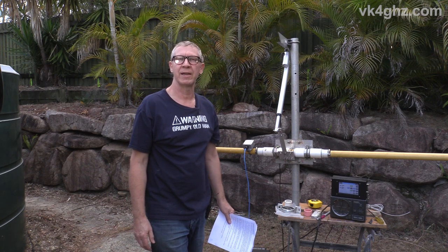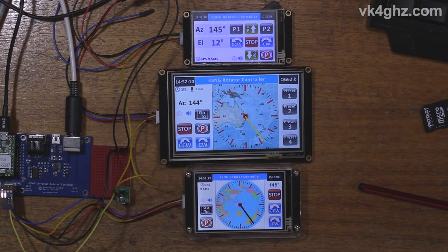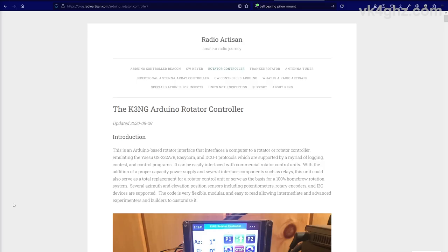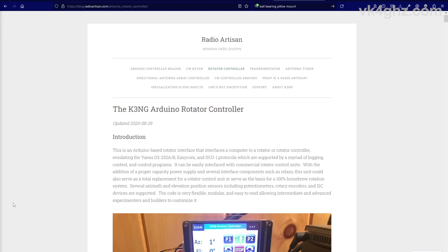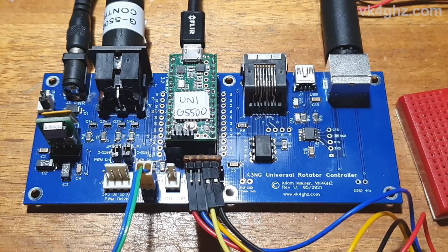Back in 2020, during COVID lockdowns, I was co-developing a Nection touchscreen interface for Anthony Goode's excellent antenna rotator control project. That was three years ago and I'm finally getting around to implementing the stuff that I helped co-design, and I built up some of my own rotator control boards.